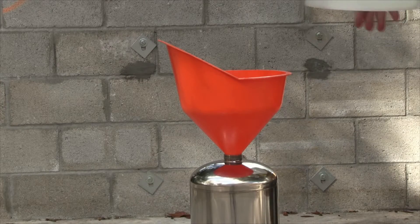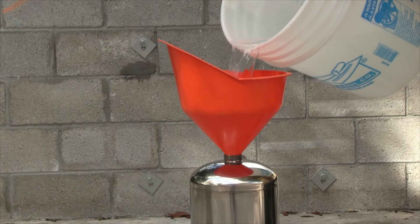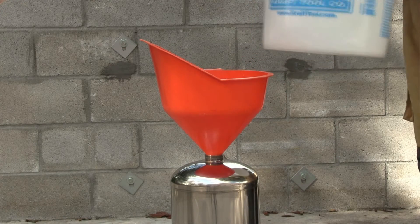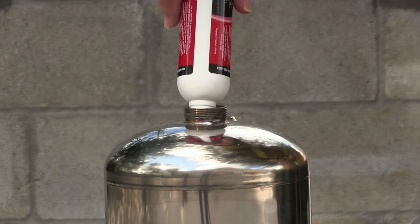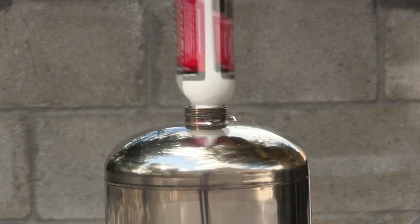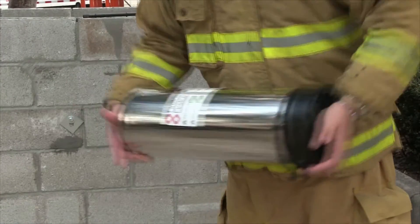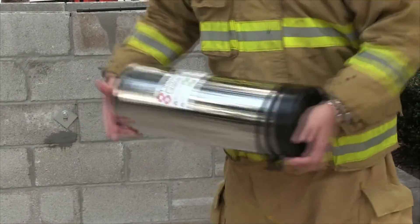Then fill the canister with two gallons of distilled water. Empty the entire contents of the fire ice powder into the canister. Place your hand over the top of the can and shake the canister back and forth vigorously for 30 seconds. At this time you will feel the viscosity of the water thicken.